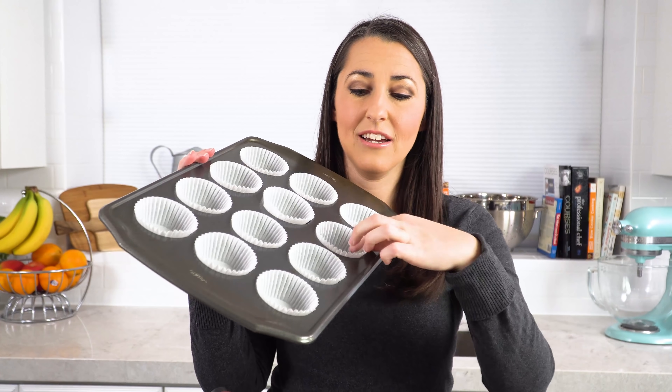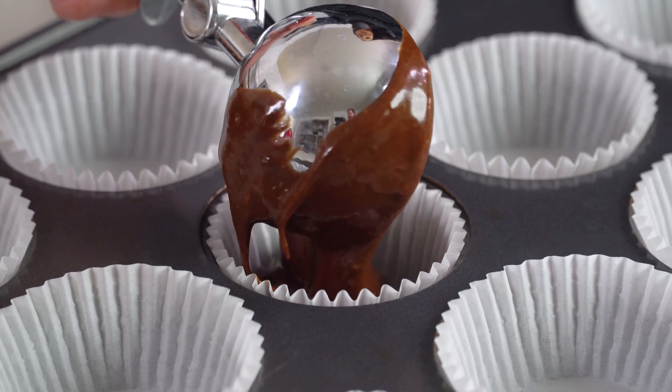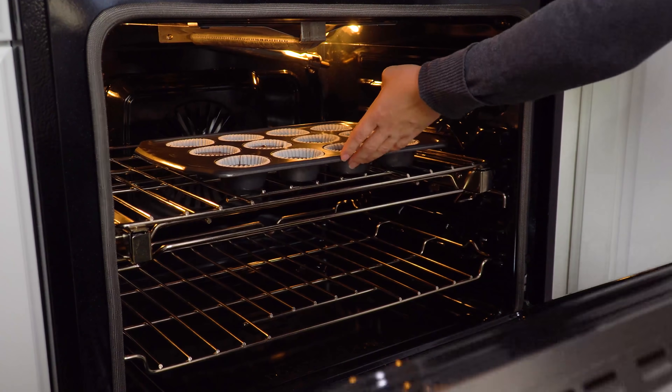Next, put this into a cupcake pan lined with cupcake liners. Fill each liner about ⅔ of the way full. This recipe makes 24 cupcakes, so you'll either need 2 pans or bake them one pan of 12 at a time. Bake in a 325-degree oven for 22 minutes.